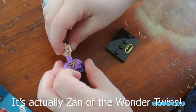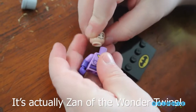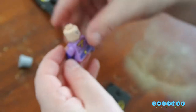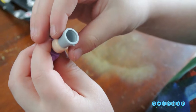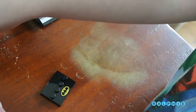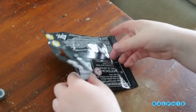Does it go here? Yeah, it fits! But where's your hair? Is this your hair? I don't think that's the hair. I mean, it fits. Well, it's a bucket.